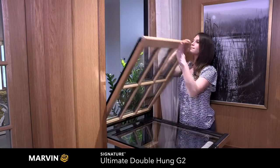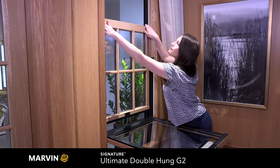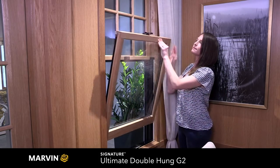Both sashes then easily secure back within the tracks using the pull tabs and the same integrated button on the sash lock. You'll notice the clean look of how the tracks are concealed, especially in this white oak interior option.